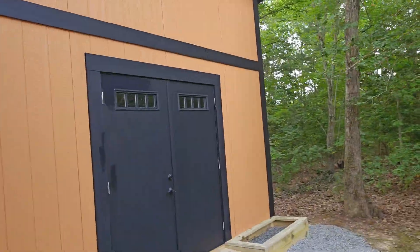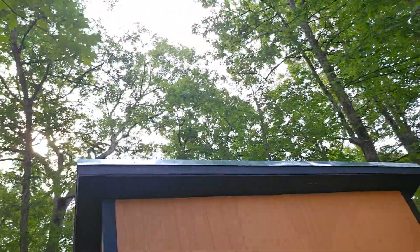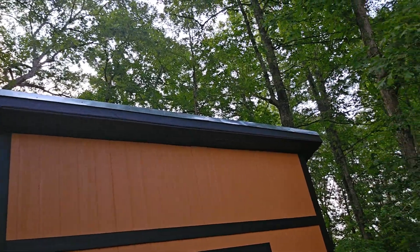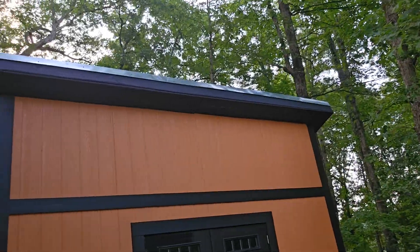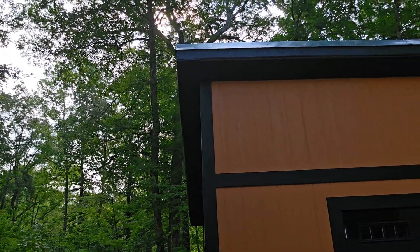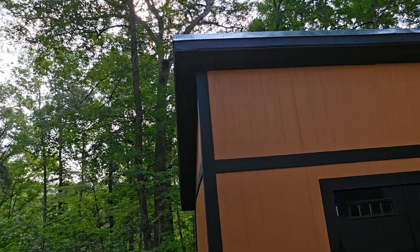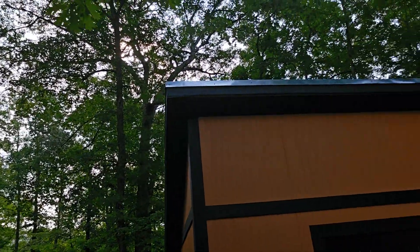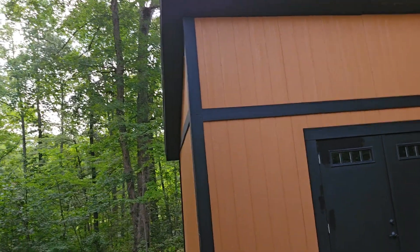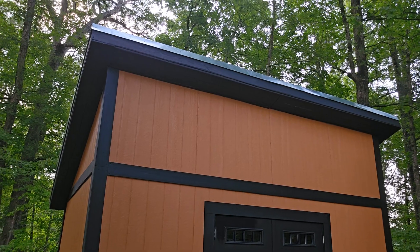There are 36-inch double doors with small windows in the front. There's an overhang of about a foot all the way around. I did 5V metal roofing and used corner flashing to flash the gables and the front — it turned out really well. I used T1-11 siding, which has a special coating that resists rot.